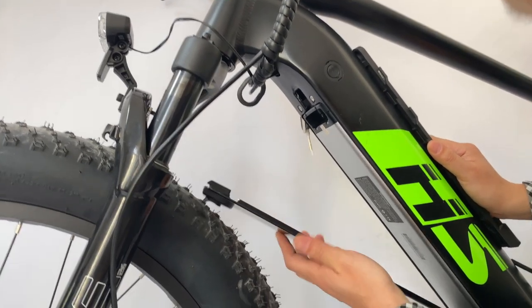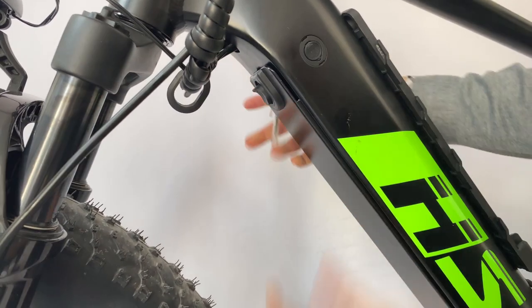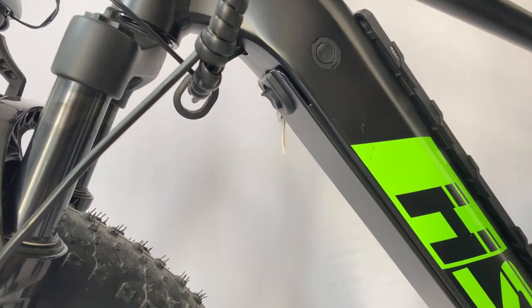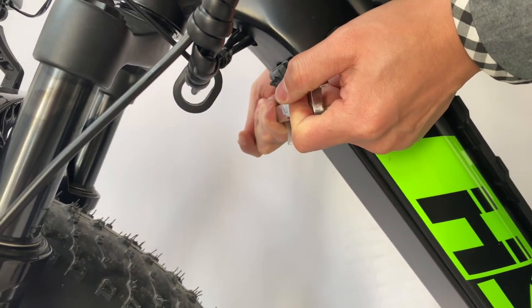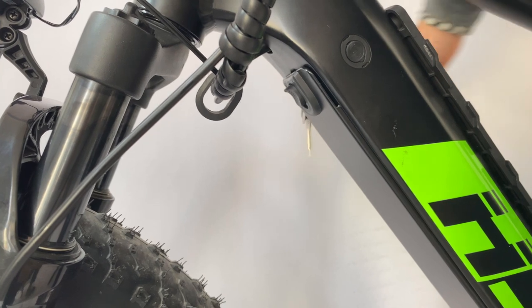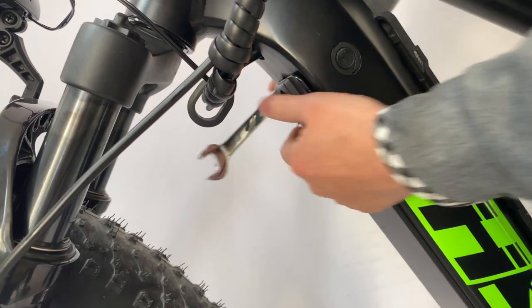We've made a video to help you understand how to lock the battery cover of the Fat HS and the Defender S in place correctly, because some people have told us that theirs have been falling off. After following the steps shown in the video, you won't have any problems with the cover falling off again, and you'll know how to properly lock it in place.